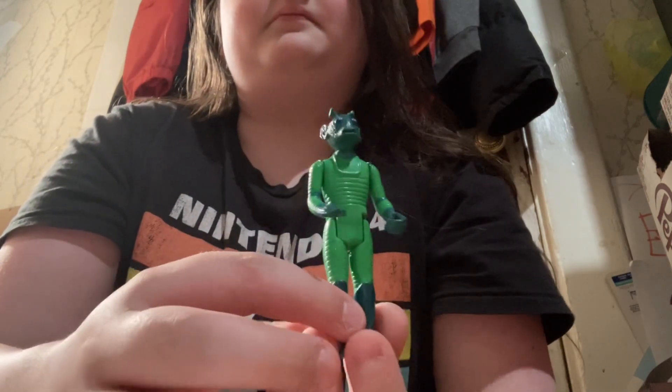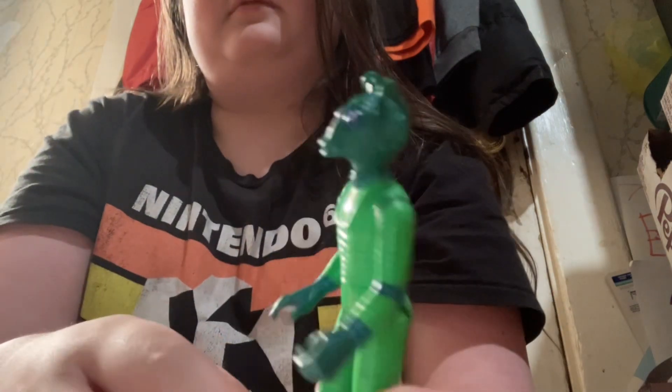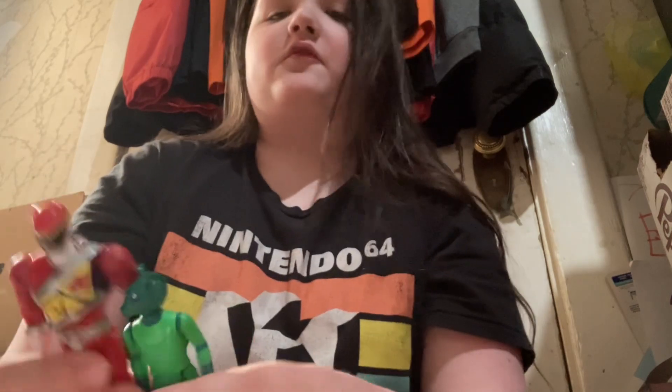Here he is. And now here is Greedo — my favorite Star Wars character, probably. He's just this basic 5POA articulation. He's awesome. And here they are on a scale reference — he's about 5 inches, maybe 4 and a half.